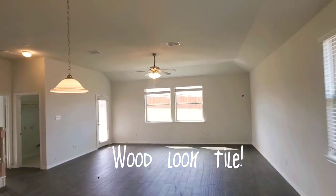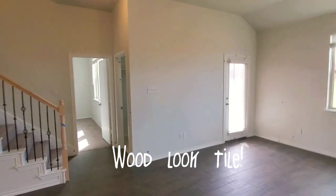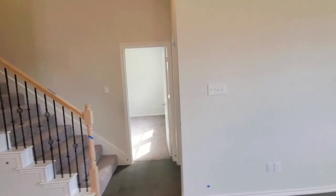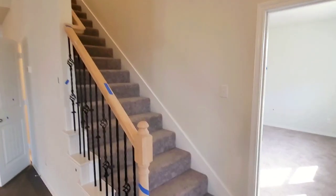You've got your ceiling fan included here in the family room, and one in the master bedroom. I'm not going to show you the patio on this one, because it's a smaller patio than the one that's for sale — that one has a huge extended covered patio.